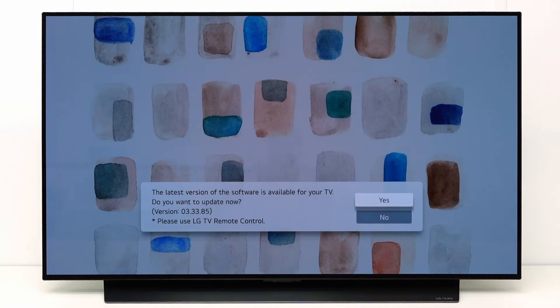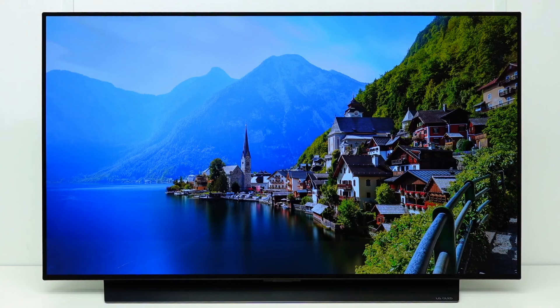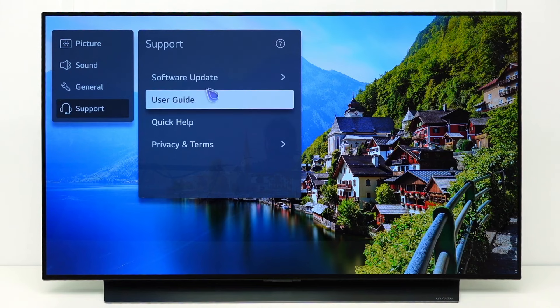If you missed this message, to check if there is an update, press the Settings button on your Magic Remote. Go to All Settings, Support, Software Update.